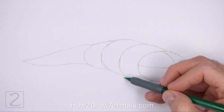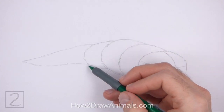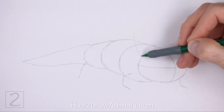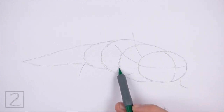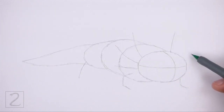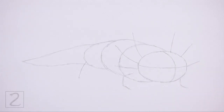Under the front part of the body, draw a short angled line as a guide for the front leg. On the bottom right side of the head, draw a shorter angled line as a guide for the other front leg. Under the back portion of the body, draw a tilted vertical line as a guide for the hind leg. Draw three long lines on the left side of the head for the external gills. Make the lines long in relation to the head. Pay attention to how these lines curve. The bottom line should be the shortest. Draw three more lines on the right side of the head for the other external gills. These lines should be shorter than the lines on the left. And that's it for the guidelines.